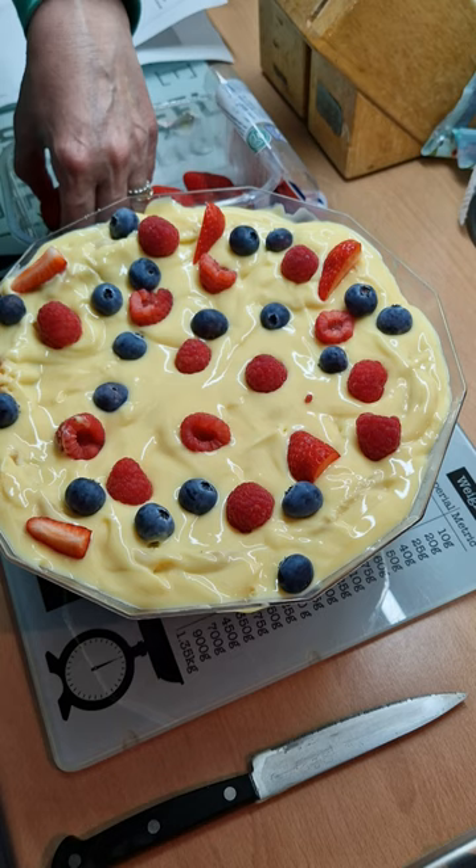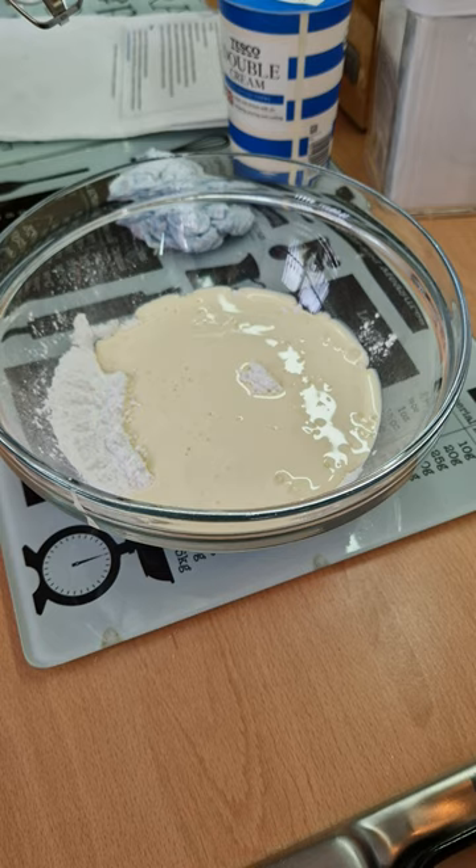Now the cream for the top of the trifle, which is icing sugar and double cream.